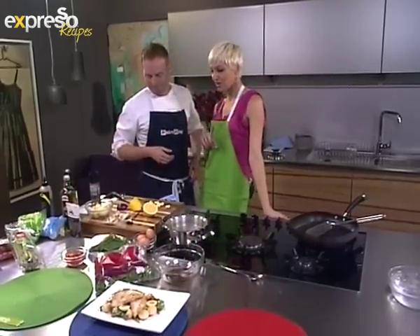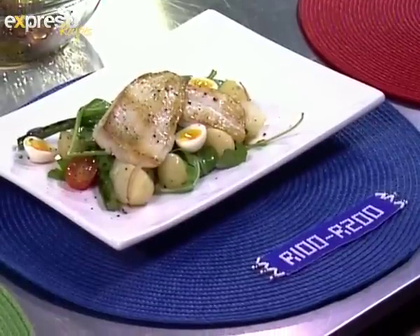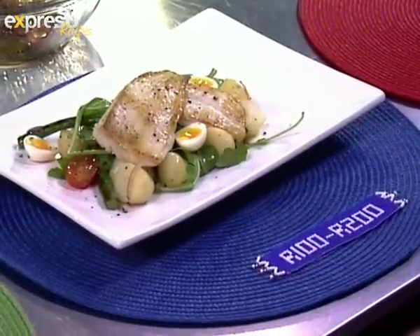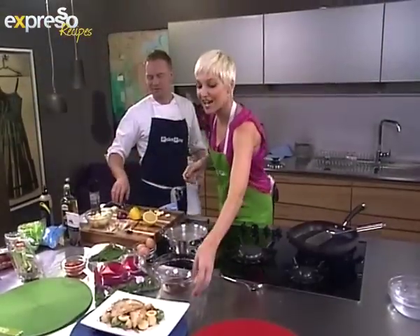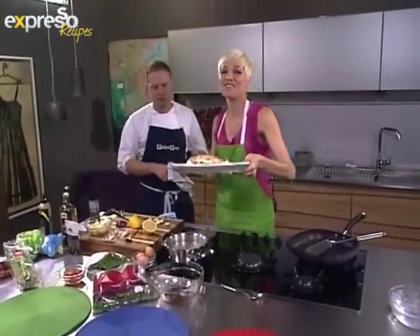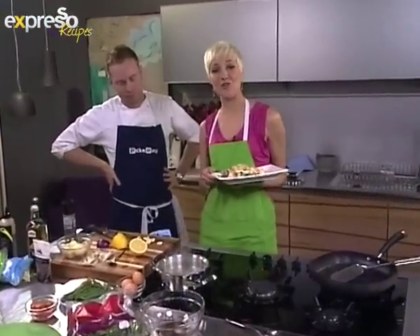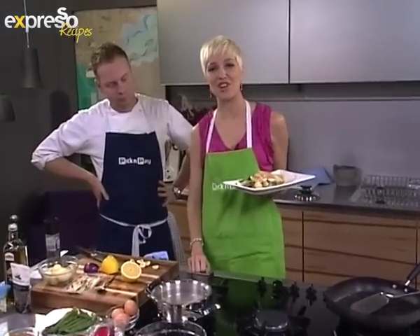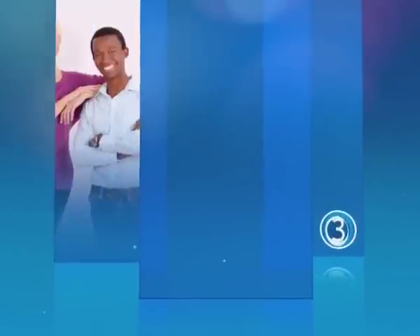How much does this meal cost? If you use quail eggs, between one hundred and two hundred rand; with normal eggs, about a hundred rand — the fish is very cheap and versatile. Thank you so much for cooking with us! The recipe is on our website expressoshow.com, and SMS 33728 with the word 'fish' to get the ingredients sent to your phone. Stay with Expresso and SABC3.